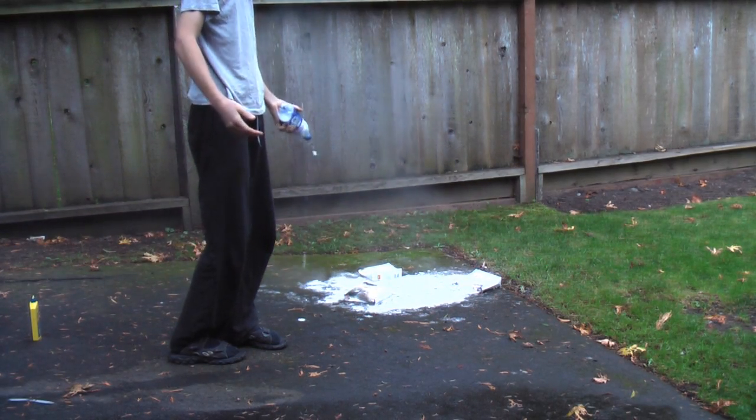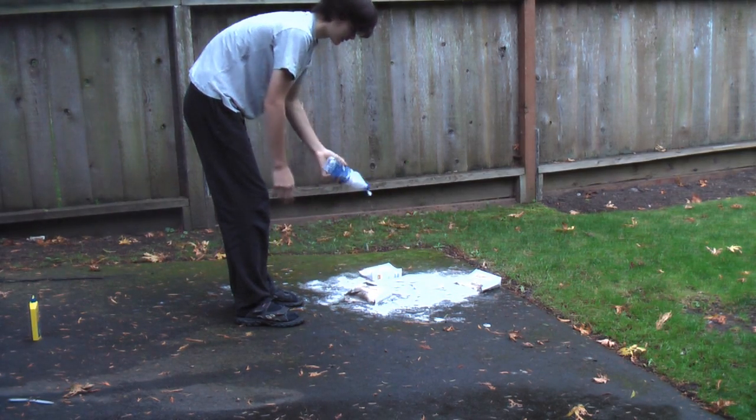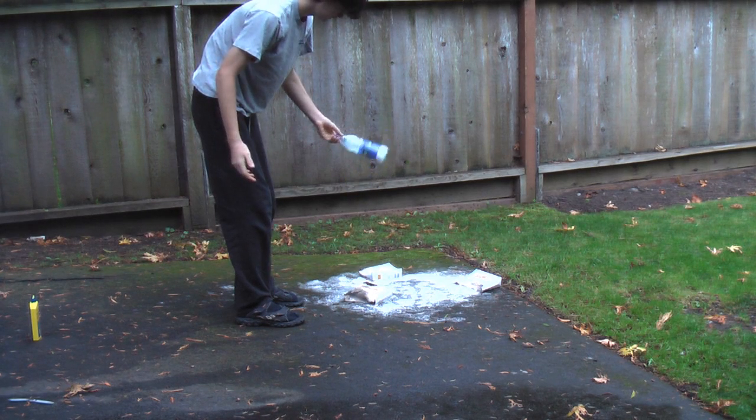Just like that - you can see it'll easily put out a fire that's about two feet in diameter. Hope you've enjoyed this and learned something from it. Thanks for watching.